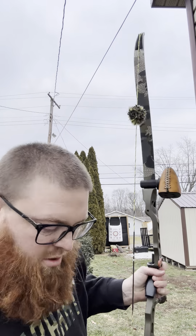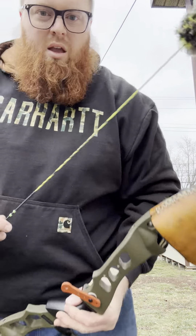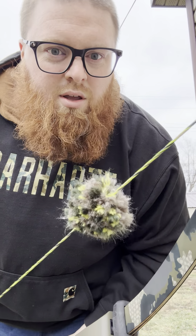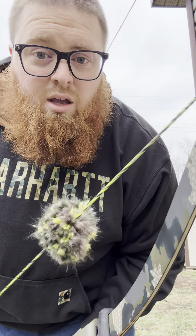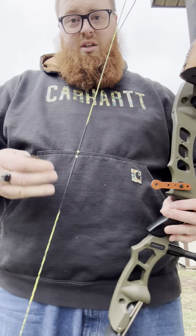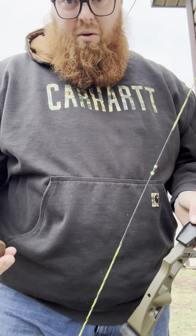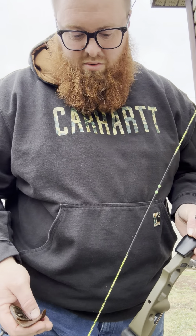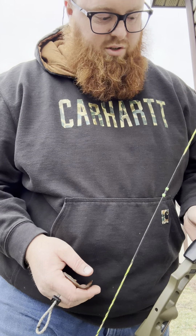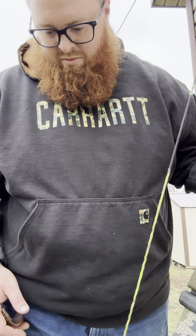I shot a little low, but oh well. So far, I absolutely love these Triple T strings. Beautiful. I'm really surprised for being a fast-fly string how quiet this is. I want to see how the serving wears. There will be a little bit of stretch — it doesn't matter what brand of string you've got, they're always going to stretch. But we'll see how long it takes to stretch in. I'll touch base back on it a little later.